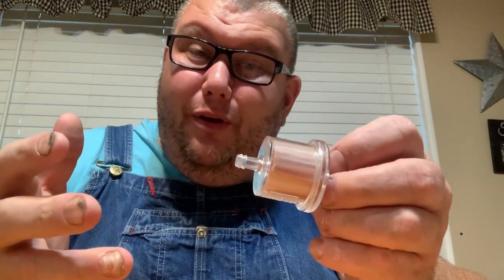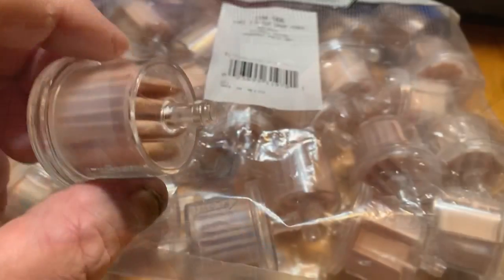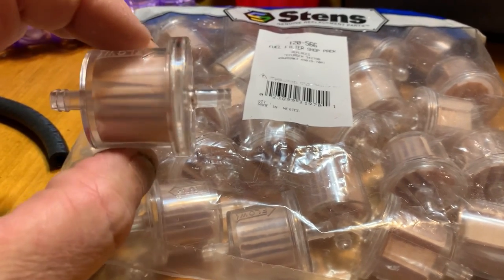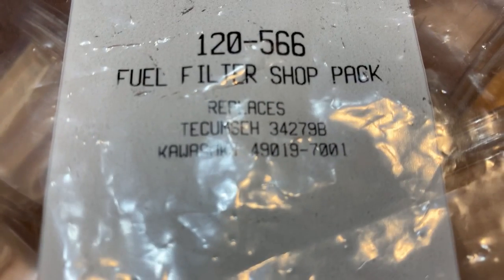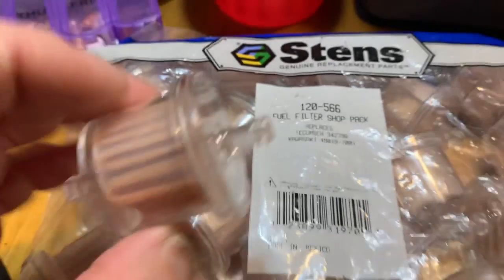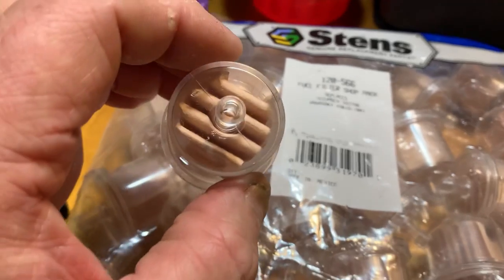There's different styles and different kinds. You have paper filters, and you have the cotton synthetic fiber filters like the ones that I use. Tecumseh and Kawasaki used this filter as OEM filters for years. It's hard to find the OEM ones, but you can get them from Stens. There's the part number right there, along with the Tecumseh number and the original Kawasaki number. If you punch in the Kawasaki number now, it's going to supersede to a different filter, but these are what they used to look like back in the 90s and early 2000s.